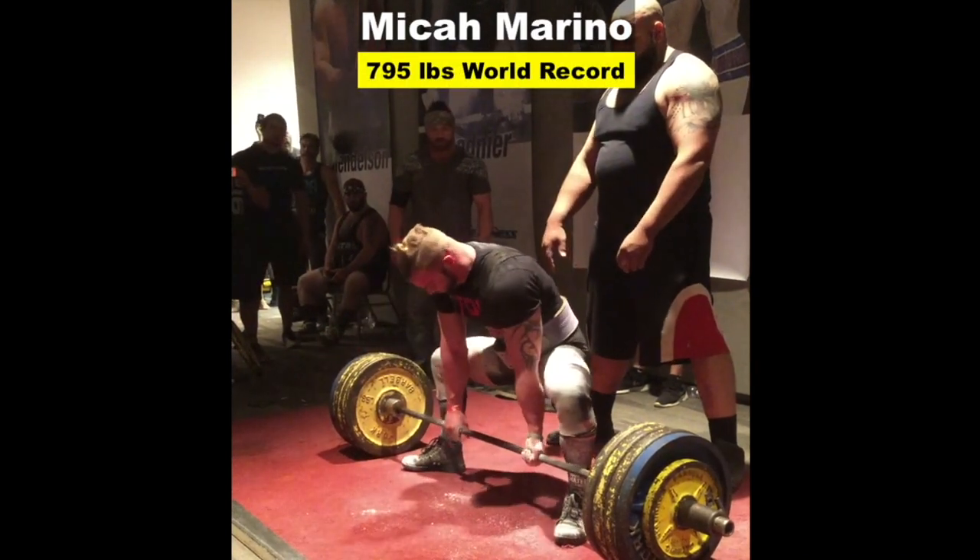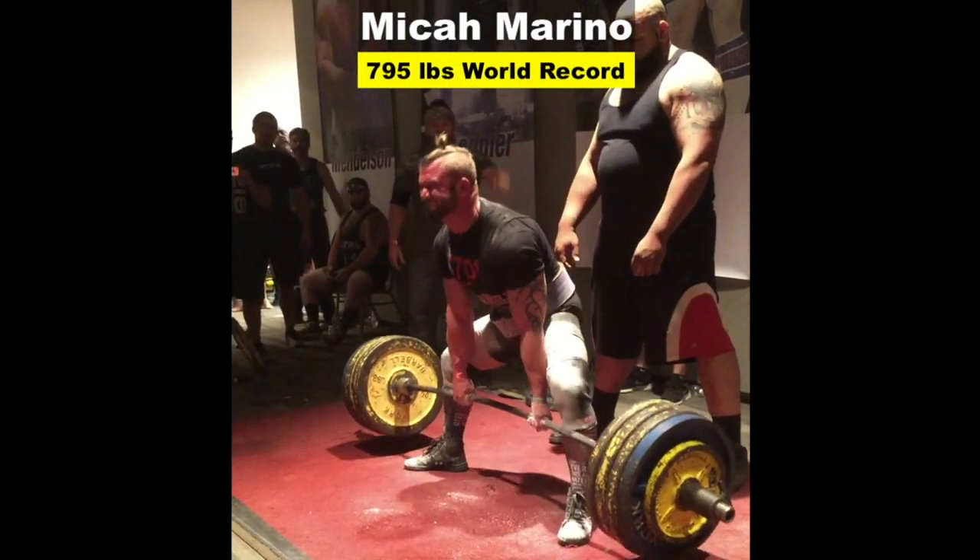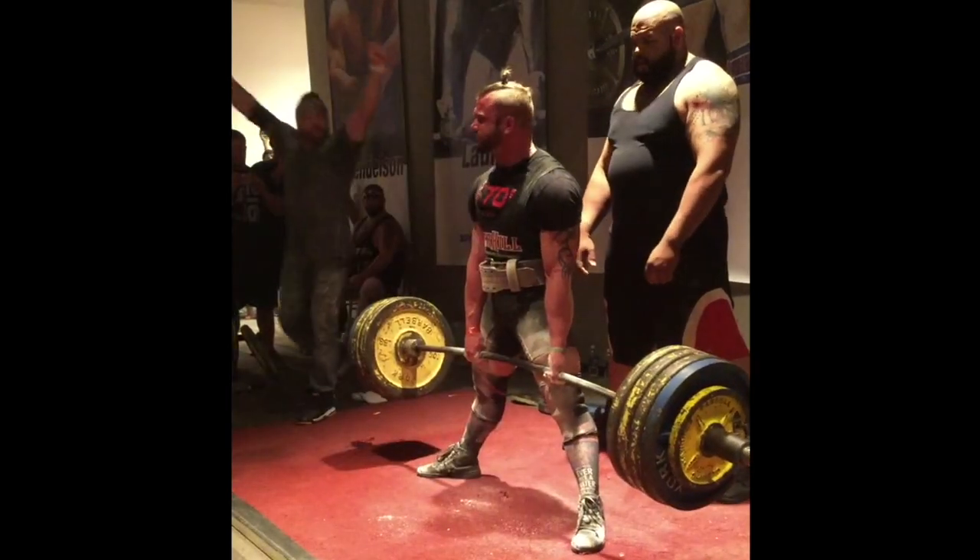In 2015, Mike had an all-time world record deadlift pull of 795 pounds, weighing only 181. This is his story.